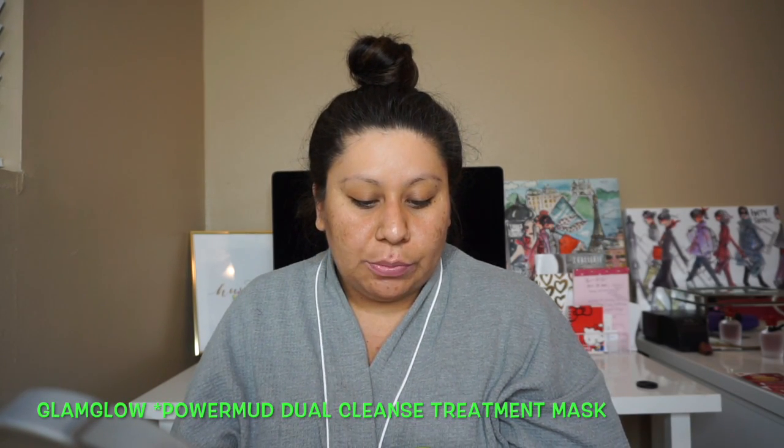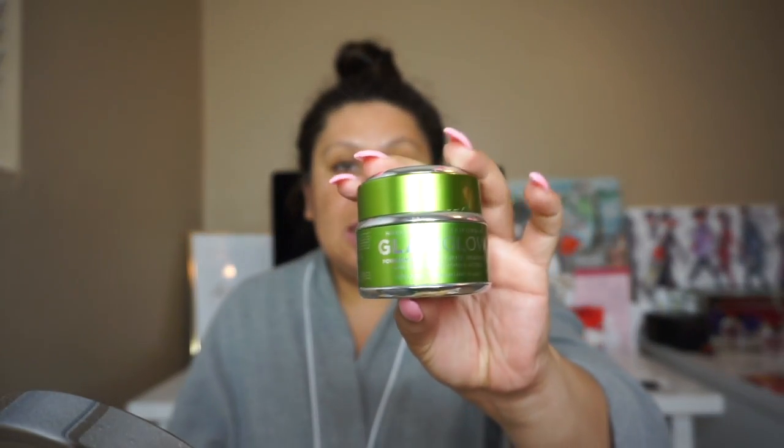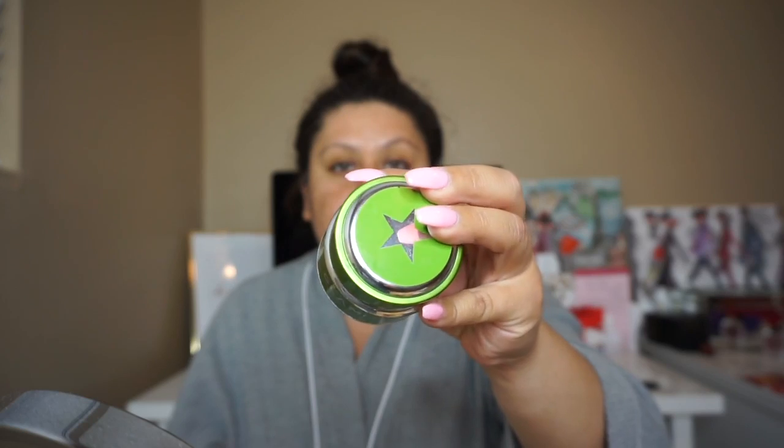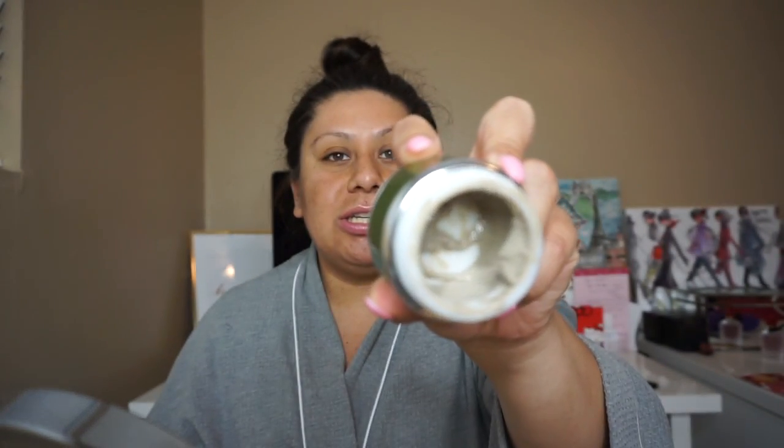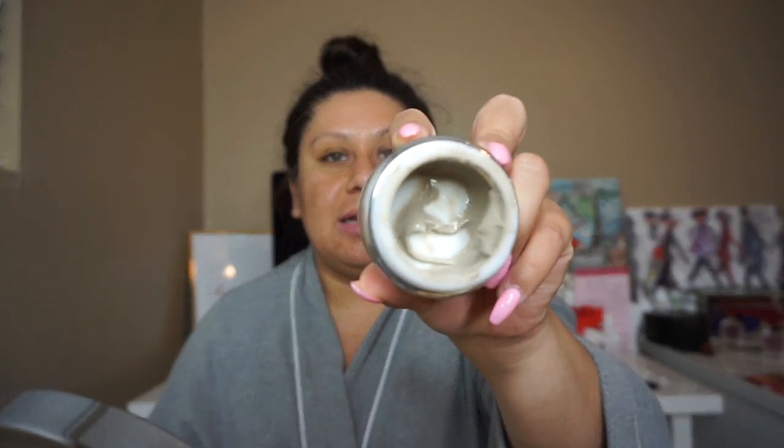I will leave the link and prices down in the description box. The second mask I want to talk about is the GlamGlow Super Mud Dual Clean Treatment Mask, which looks like this — it's the one in the green bottle. This mask is amazing. It smells good. As you can see inside, I'm almost out.